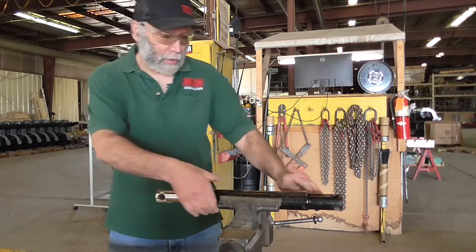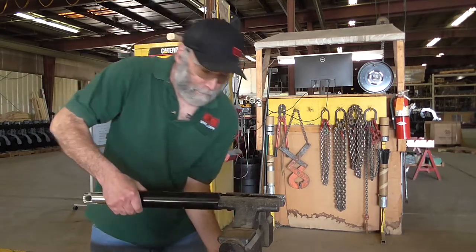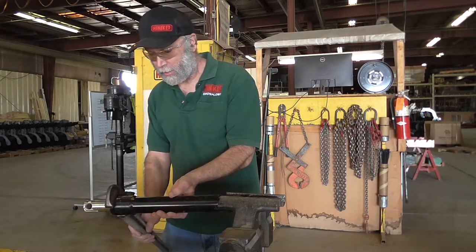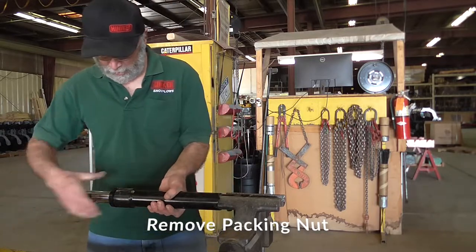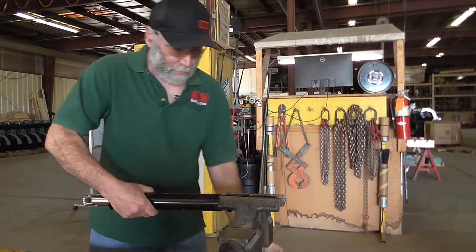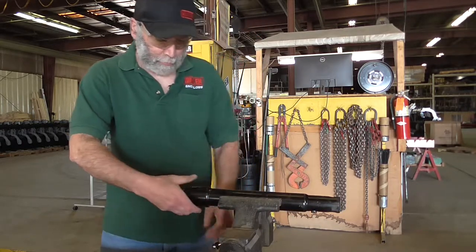We'll re-clamp the vise here on the butt end of the cylinder. You may need a bigger wrench to get this packing nut off. I'm going to reposition my vise here — I don't want to squeeze it real tight, but just want to get it holding in place.